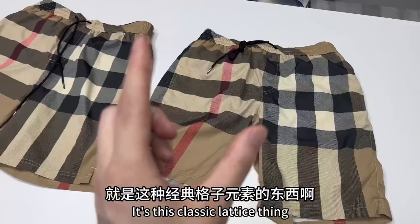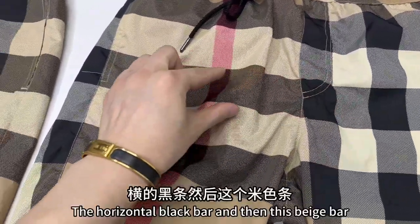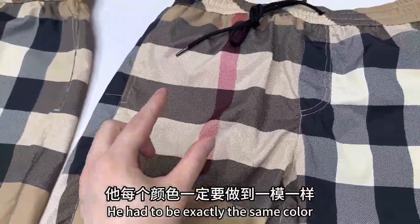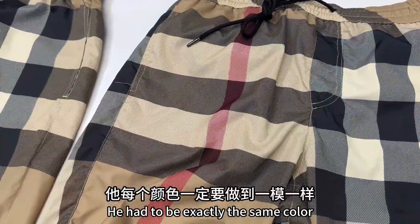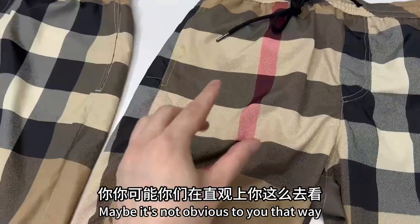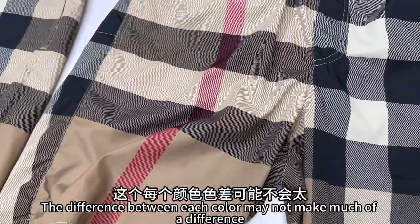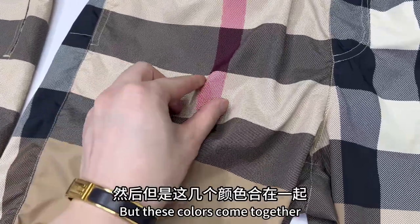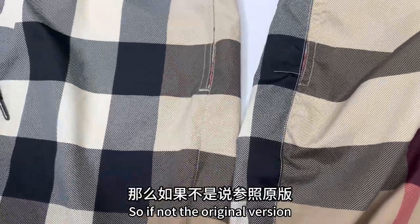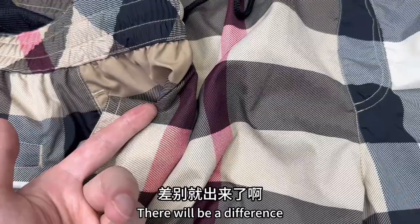It's this classic Burberry pattern. The difficulty is — look at each one of them: the horizontal black bar, then the beige bar, and this red bar up here. They had to be exactly the same color. If not, maybe it's not obvious when you're not comparing it to the real thing. The difference between each color may not be much, but these colors come together in one place. So if it's not the original version, changing the color will make a difference.